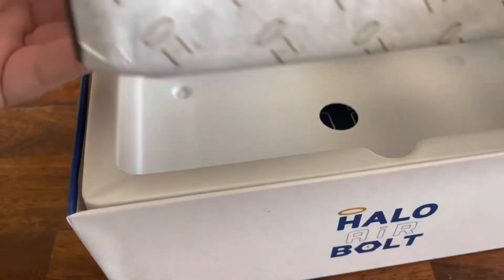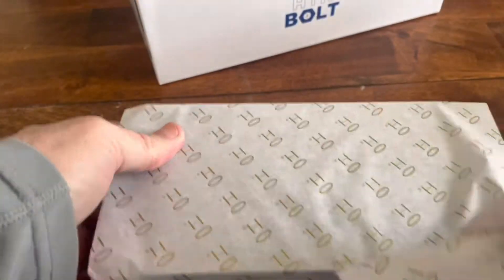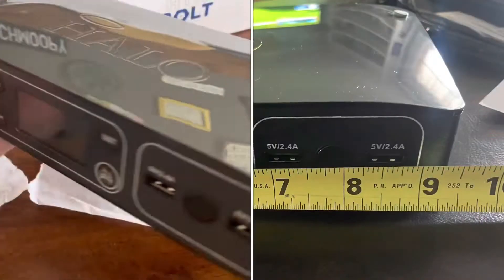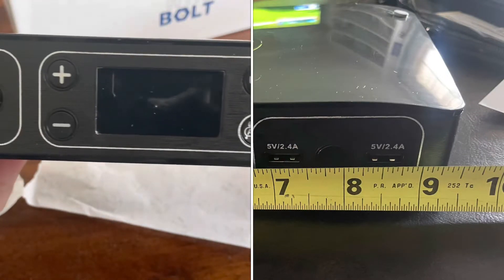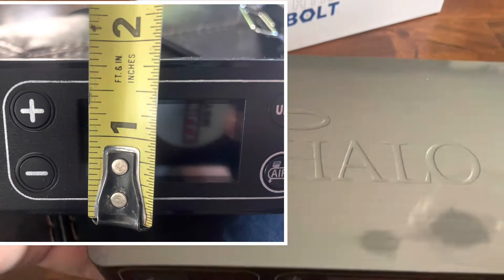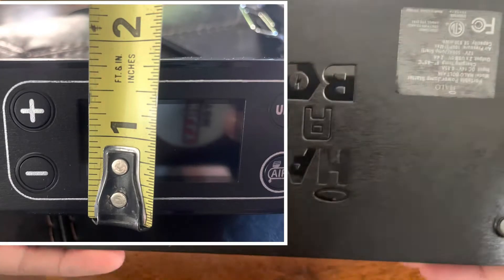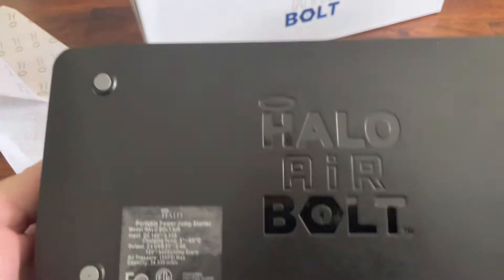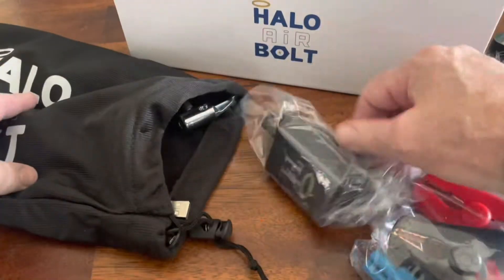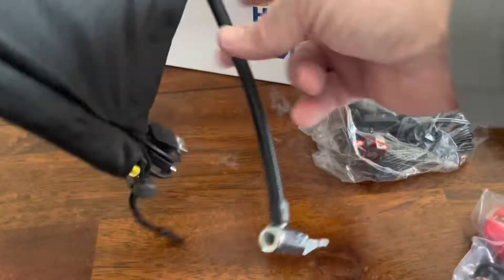Just to give you some dimensions: the product weighs about two and a half pounds according to the website. It's just under nine and a half inches wide; from front to back is about four and a half inches; and the Halo is about one and three quarters inches high. The product comes with this black carry case, the jumper cables, and all the other accessories.